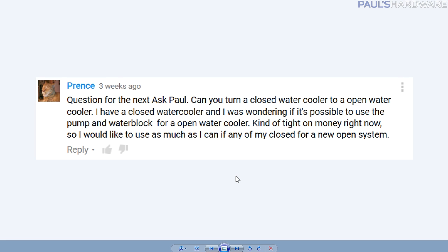This question comes from Prince, posted on last month's video. If you want to ask me questions for this month, post them in this month's video's comments section. The question: can you turn a closed loop water cooler into an open water cooler, or a custom loop? He has a closed water cooler and wants to use a pump and water block for an open system — kind of tight on money. The answer is yes, in some situations, but it can vary.